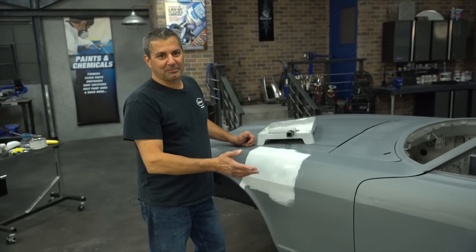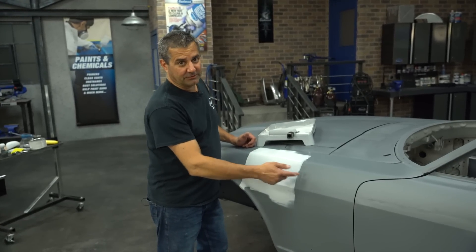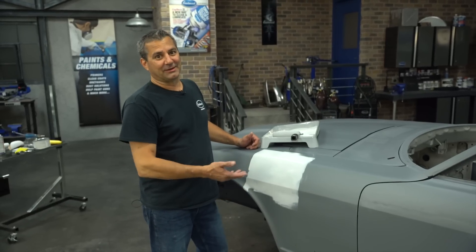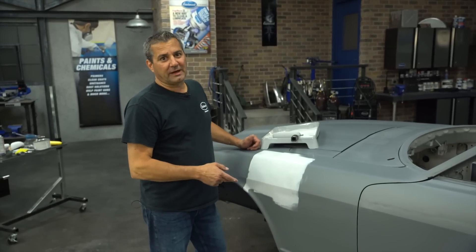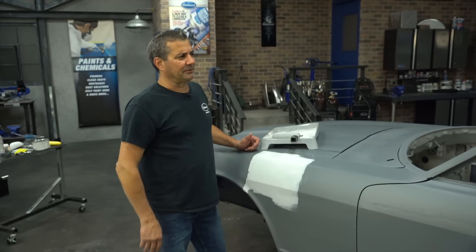I don't know if the camera picks this up on your monitors, but there's a very slight difference in color between these two. The Optiflow is much lighter gray. But both are 2K epoxies, both are durable, and both are what we want. So we're going to go ahead and finish the bodywork from here.